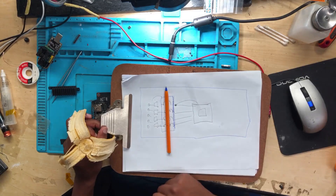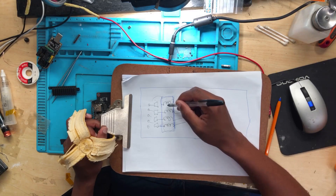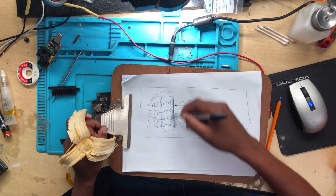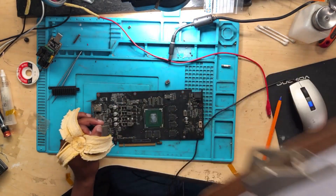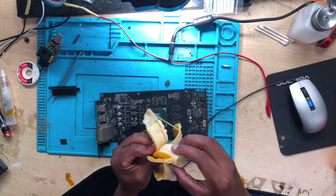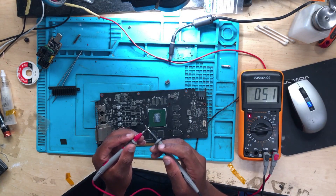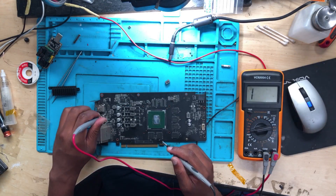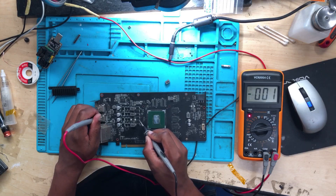If the whole thing is still connected, you'll have a short everywhere, which is why you need to disconnect by removing the coils. Take your multimeter, make sure it reads zero when you touch the two probes together, then put one probe to ground and touch it to the test point.